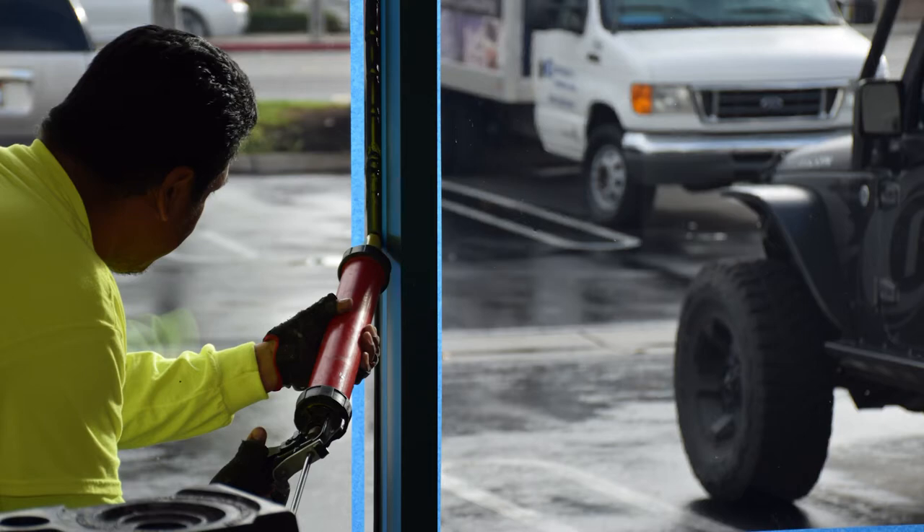Annealed glass breaks into big shards and stays in the frame a little bit better without an attachment system. But in any case, we feel that all windows should be attached with security film, and this is actually a beefed-up system.